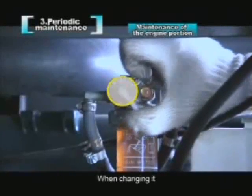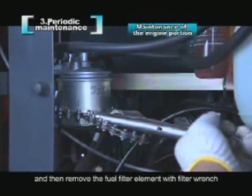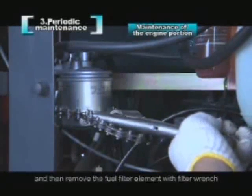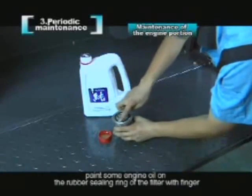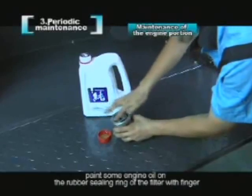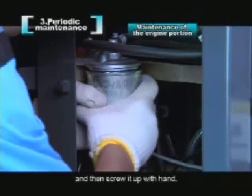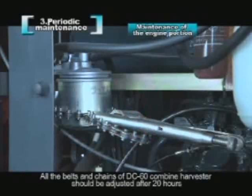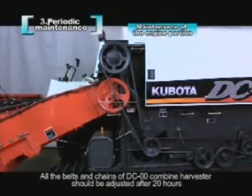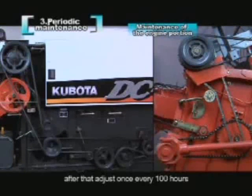When changing the fuel filter, please shut down the switch of the water separator and then remove the fuel filter element with a filter wrench. When installing a new fuel filter element, paint some engine oil on the rubber sealing ring with a finger, then screw it up by hand. Do not use tools such as a filter wrench when installing. All the belts and chains of the DC-60 combine harvester should be adjusted after 20 hours of initial operation, and once every 100 hours after that.